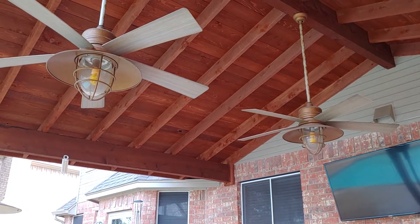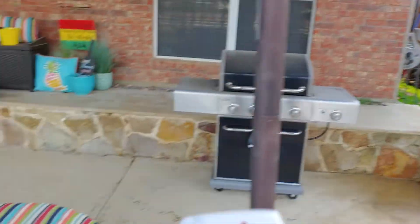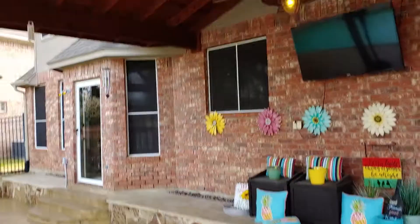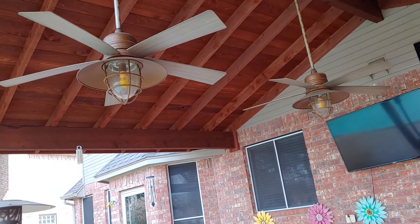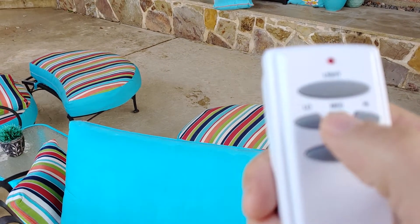Alright Ken, this is a quick video to show the ceiling fans are working. There's a remote for the ceiling fan. Lights are on. Lights are off. And then we'll turn the ceiling fans on to medium.